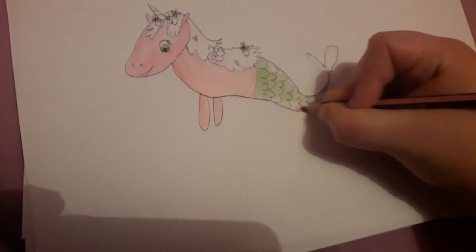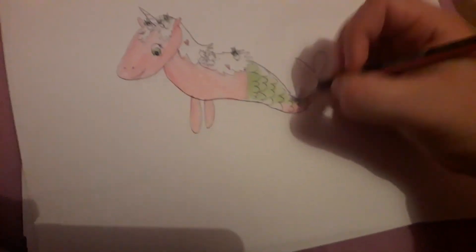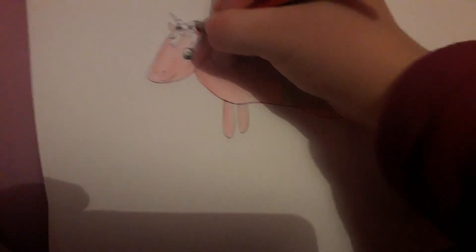Give me some pink in the tail. Now the hair color and the strawberry color.